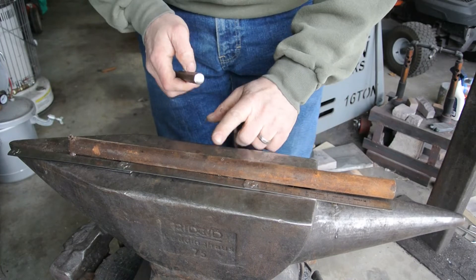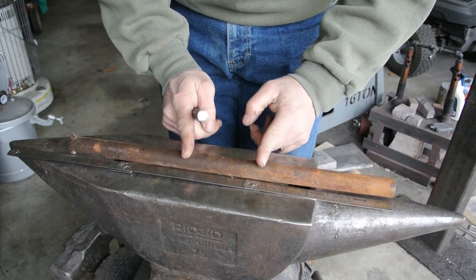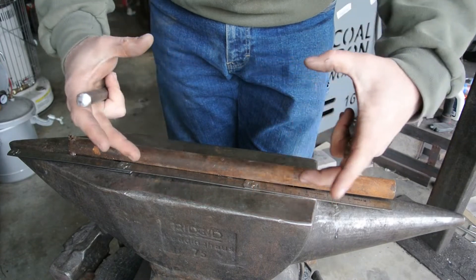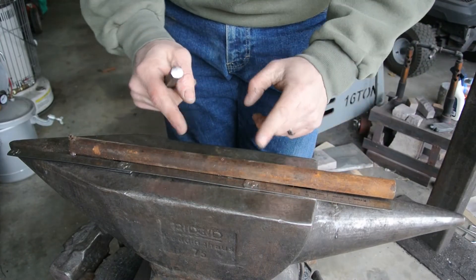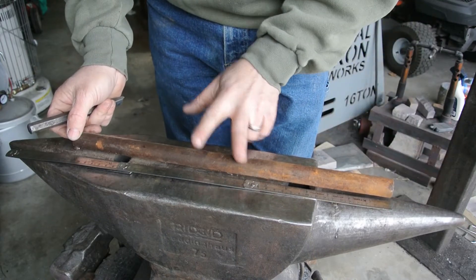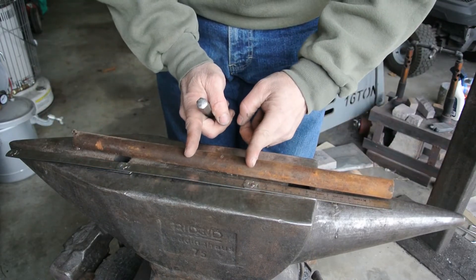Now what I need to do is draw this out a little enough so it'll be flat, and this will make the ringer — the tongs itself — that you can grab the wood with. I need about eight inches of material, which we should have no problem getting out of this, give or take. Let's see what happens.